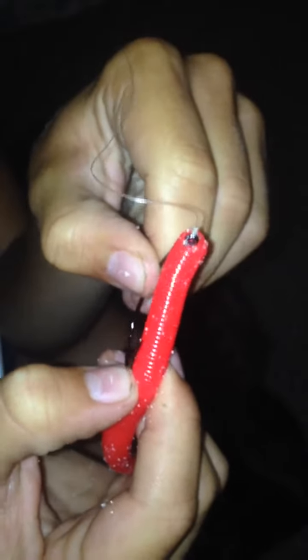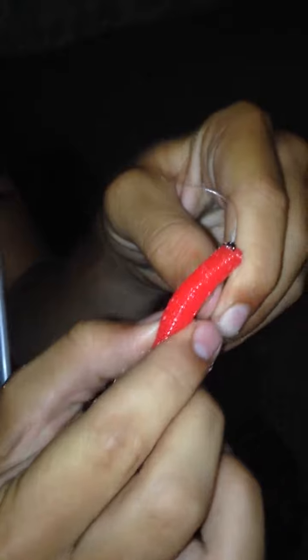Then you're going to straighten out the worm, and then put your thumb at the end where the hook stops on the worm. Just hold your thumb there. And then put the worm all the way through where you had your thumb at. And then you're going to want to bury the end of the hook just a little bit into the Senko so it stays weedless.